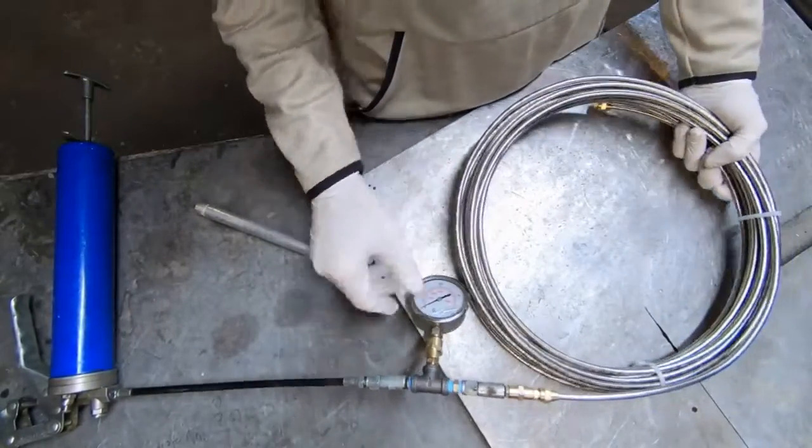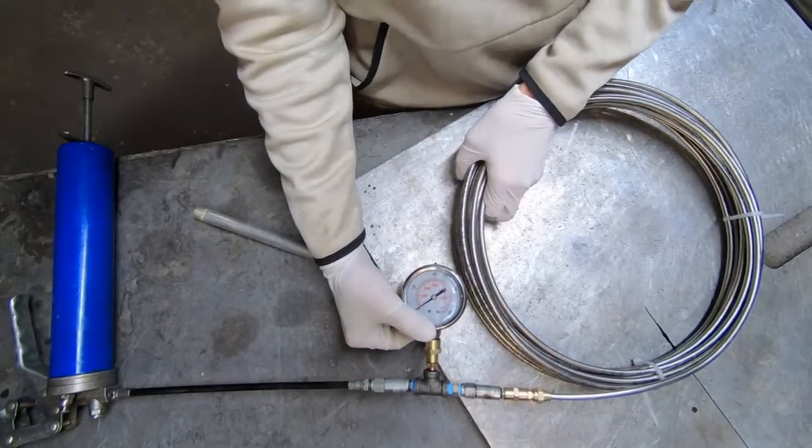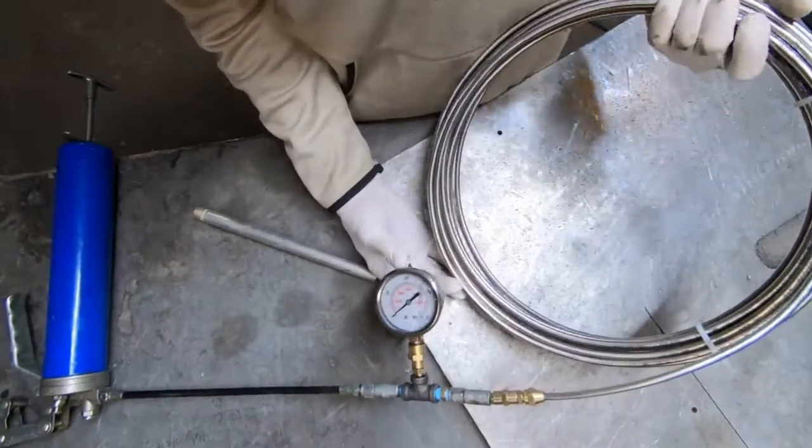What's up fellas. What we're looking at here is a 50-foot coil of stainless steel tubing — this is the 0.028 wall thickness, so this is the pretty stiff stuff.